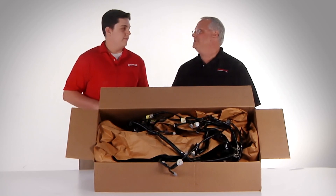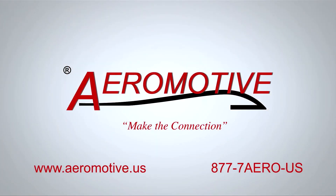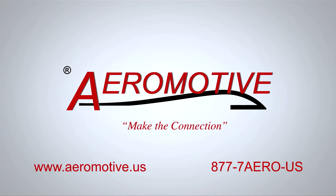I couldn't have said that better myself. Thanks, everybody, for tuning in. Remember, aeromotive.us for our website and, of course, our toll-free number.